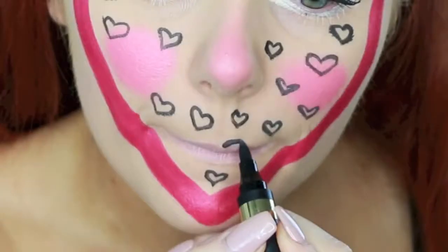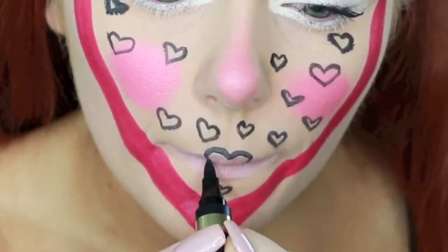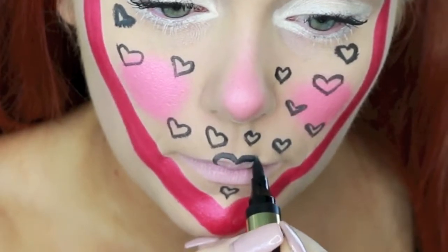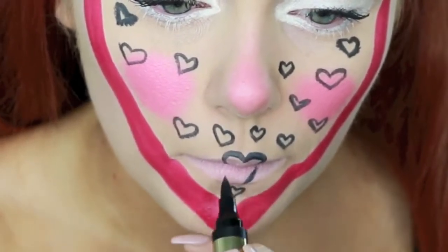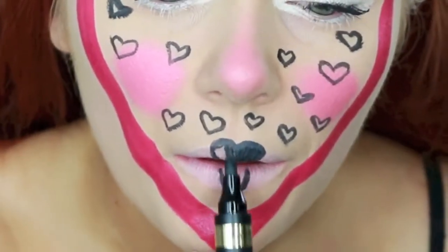Then I wanted to make a heart on my lips, so I'm starting the upper part of the heart on my cupid's bow and the upper area of my lips, then going over it to make sure it's super black, then bringing it down to make the bottom point of the heart, and filling it all in so it's completely black.